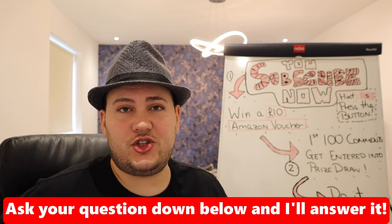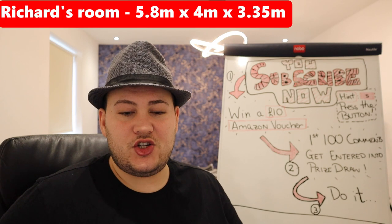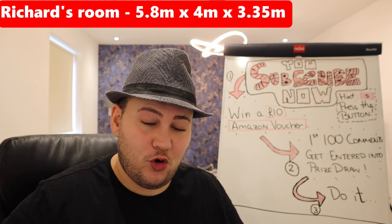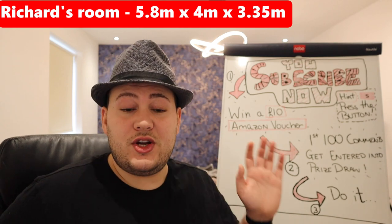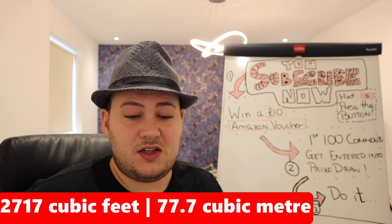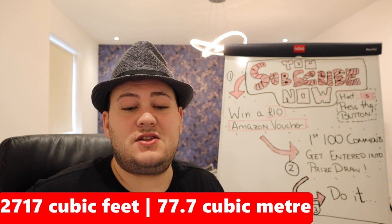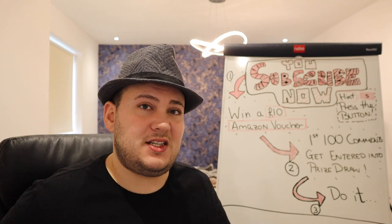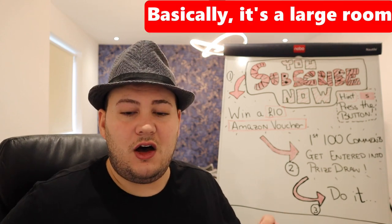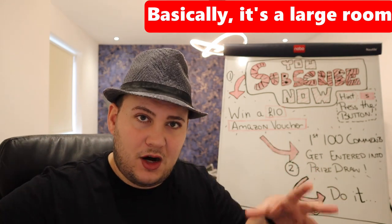So first of all, for those of you who don't work on the Imperial system, Richard's room is 5.8 meters by 4 meters by 3.35 meters. In total, Richard's room is 2,717 cubic feet, which is the same as 77.7 cubic meters. That's the volume of the room. The first thing to consider is that it's verging on large room territory, because we have to go by volume since sound pressure fills up a whole room.